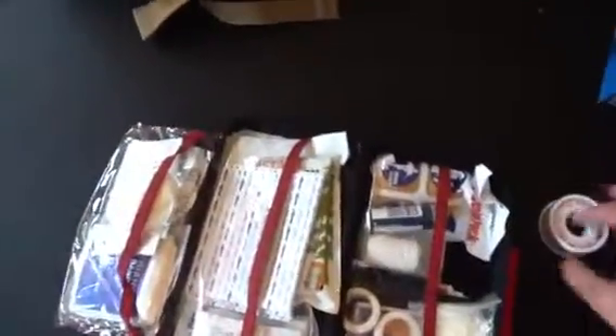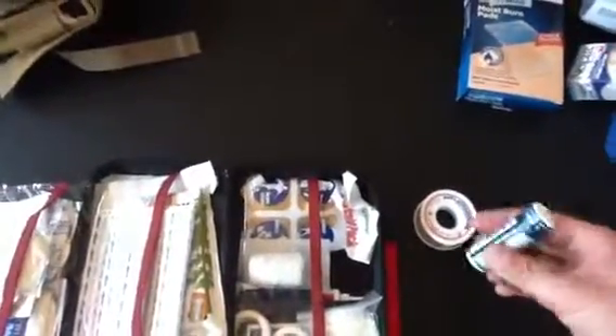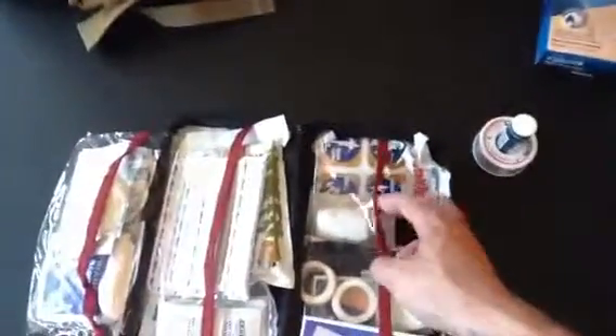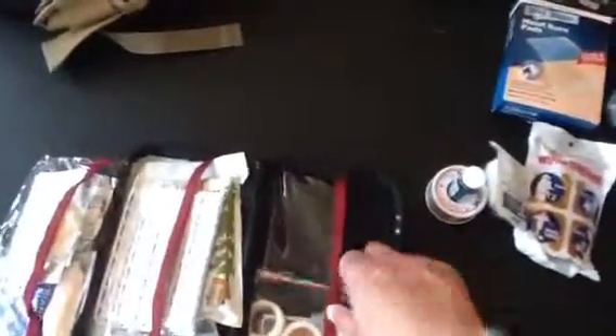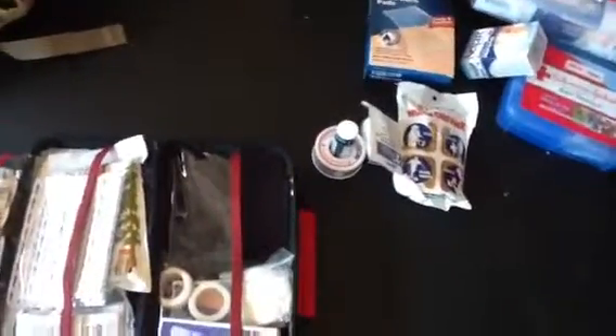I always have gloves — enough for people helping me as well. There's waterproof tape and some Advil, which if someone breaks something or has a headache, a little pain relief can make the difference between tolerating the situation and freaking out. Smaller gauze for wrapping. I have a couple cold packs — some of this stuff works as much psychologically as physically, helping calm someone down and keep them from being overwhelmed by their injury.